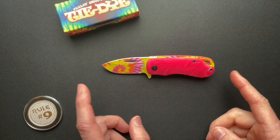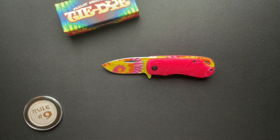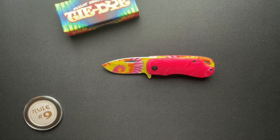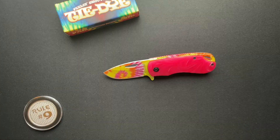They make several different models. This is like the pink one. There's an orange one. There's a purplish one that has different printing on the blade, different scales, different size a little bit. So Rough Rider has kind of a line of these type of knives.